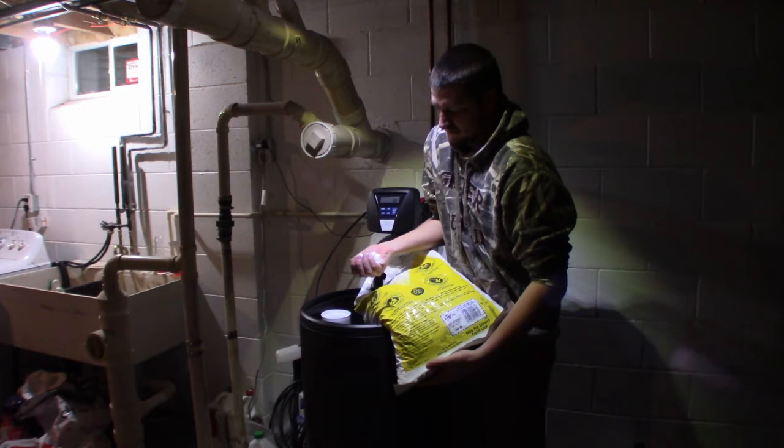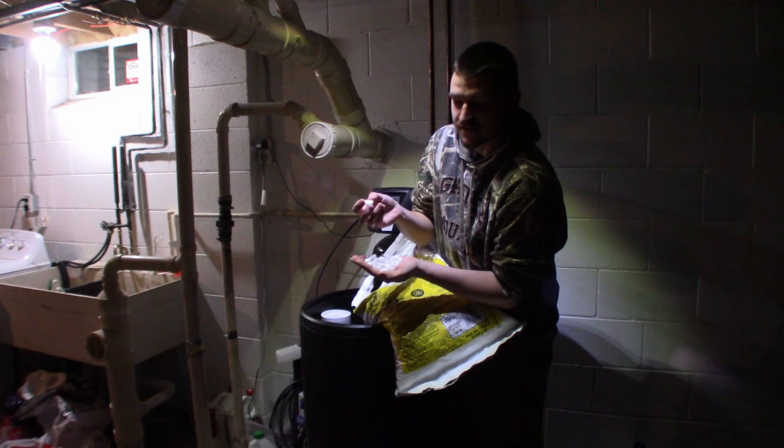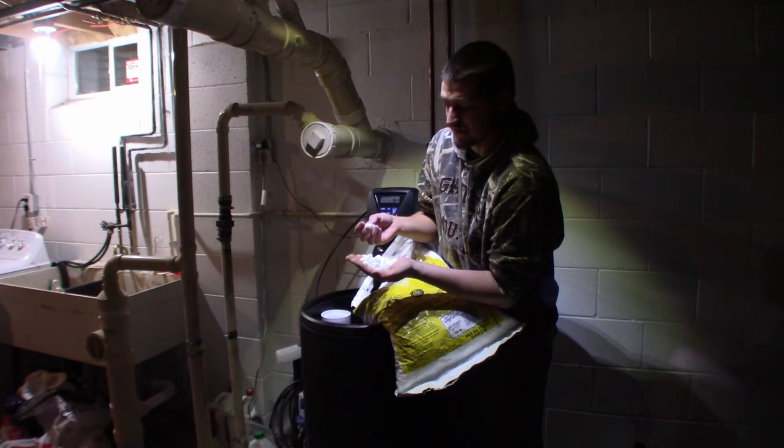These are what the pellets look like — little rectangular salt pellets with rounded edges, which allows them to slip and slide past each other as opposed to interlocking and causing a bridge.